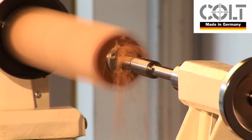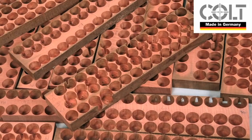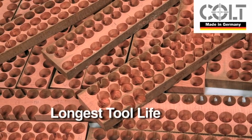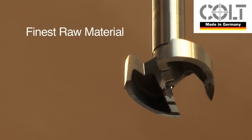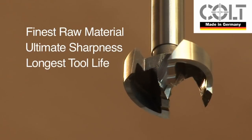The MaxiCut guarantees the fastest cutting performance compared to any other Forstner bit. In addition, the MaxiCut will continue to cut clean holes long after all the others have stopped working. The Colt MaxiCut is manufactured from the finest raw material, which permits the ultimate sharpness and the maximum tool life.